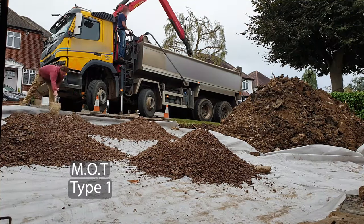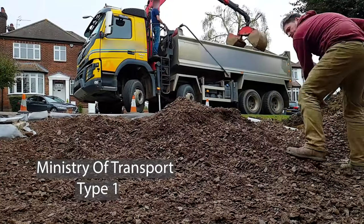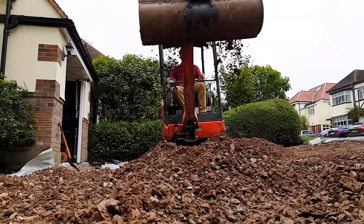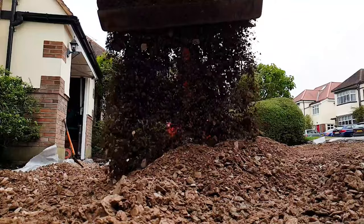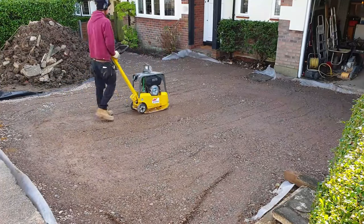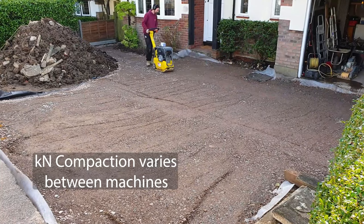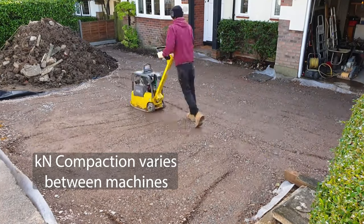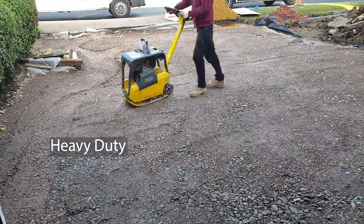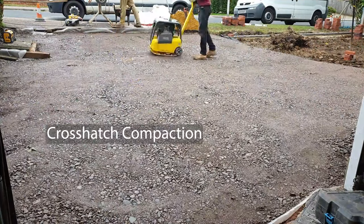The first layer of MOT is grabbed in. Once a thin layer is spread over the membrane the machine can be tracked over to spread the rest. The first layer is evened out and then compacted with the wacker plate. Different sized machines have different weights and PSI ratings, and as the first two layers are around 100mm when compact, a heavy duty wacker plate is used. The MOT is whacked in a crosshatch pattern until compact.